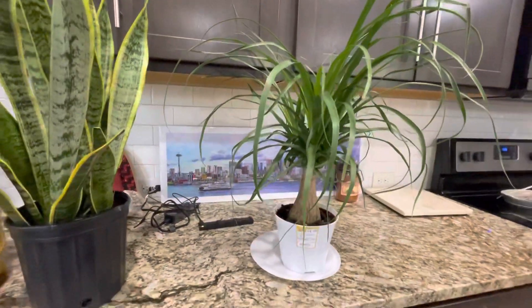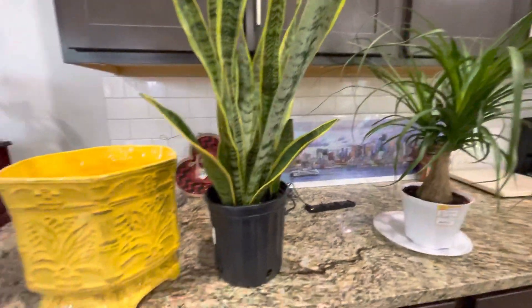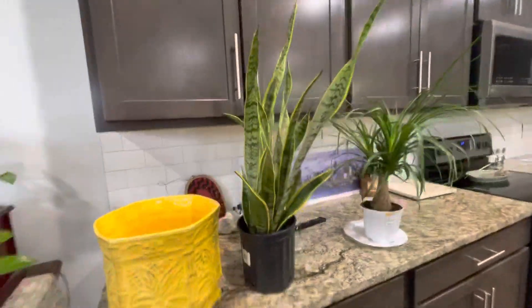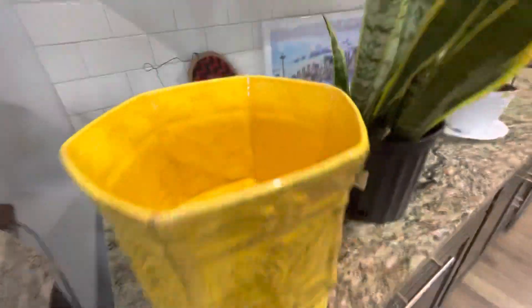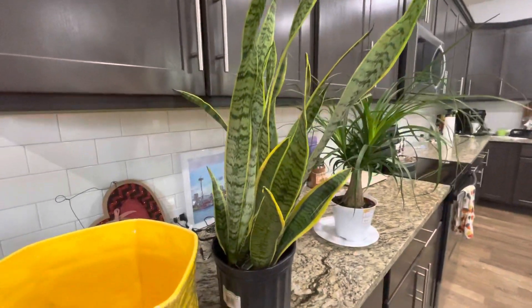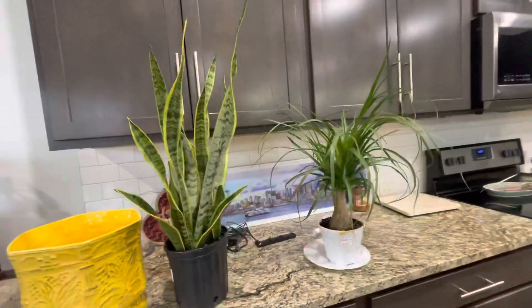I put them on the window, but right now I do not have pots for them, so it's going to be my next project to find the right pots. This one doesn't have holes, which I didn't know when I got it — I didn't think about that.